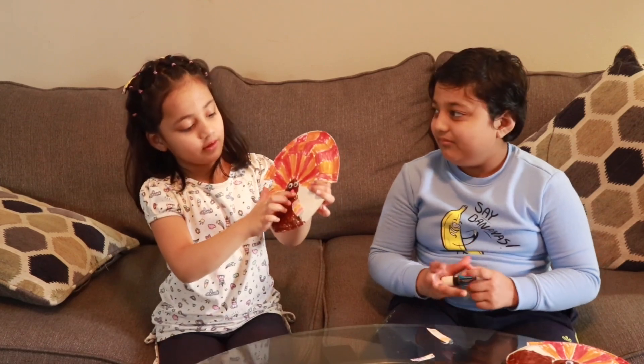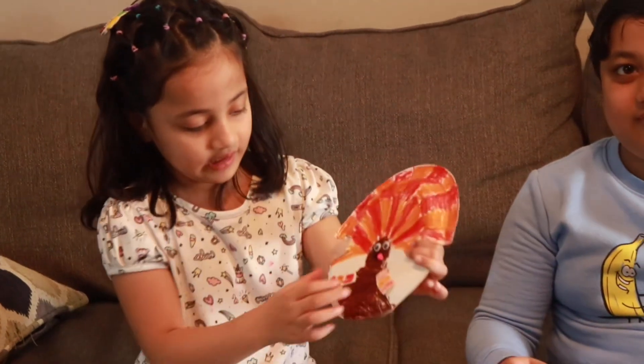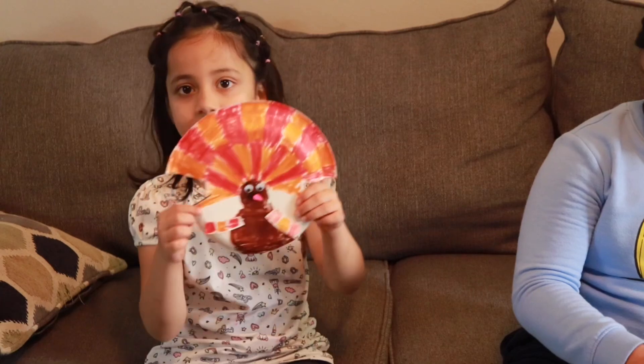This is the worm sticking out, and these are the googly eyes, and this is the wing — but it looks like a hand. Do you like the turkey?